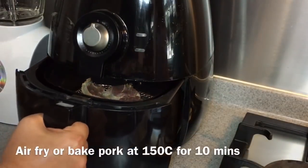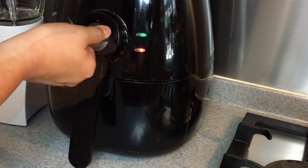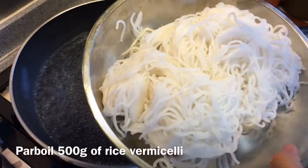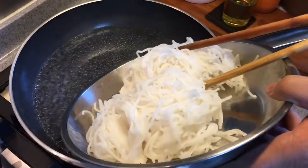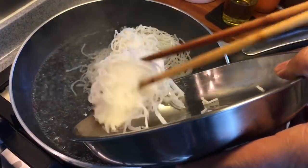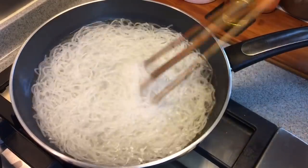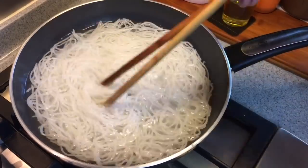Now I'm going to air fry the marinated pork. I'll set it at 150 degrees for 10 minutes first, then turn the side at 180 degrees for another 5 minutes. Now we're going to give the rice noodles a hot bath — make sure the water is boiling. These are already cooked, so it's just to loosen them up a little bit. I'm using 500 grams of rice noodles, good for a family of 4 to 5. Just loosen them up, drain them, and leave them aside.